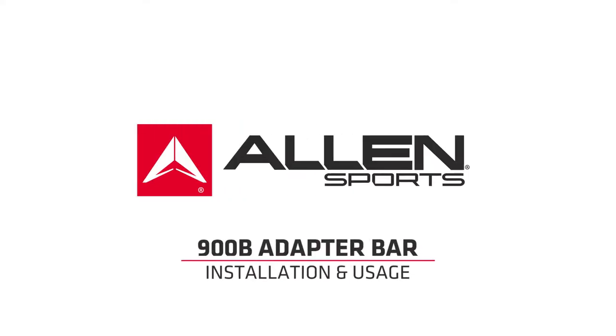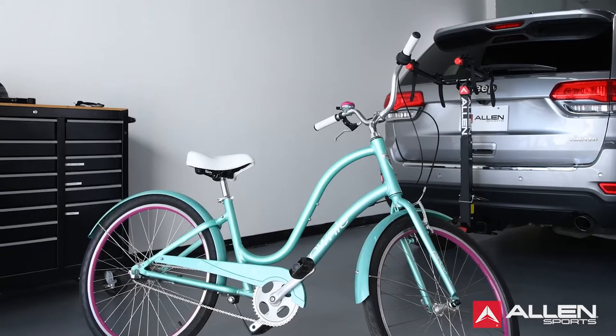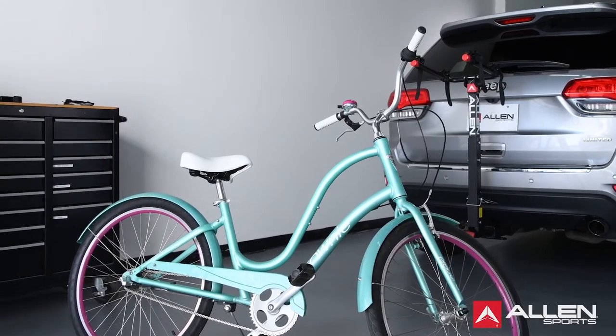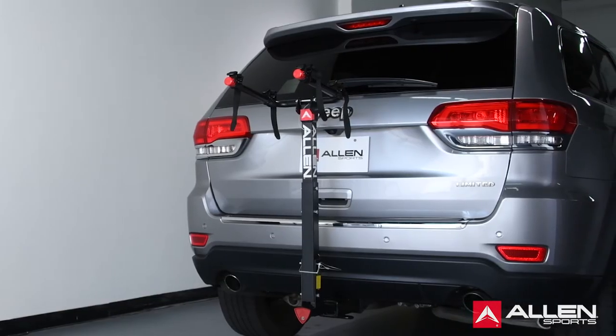Welcome to Allen Sports. This video is designed to help you understand and install the Allen Sports Adapter Bar. The Allen Sports Adapter Bar fits on bikes without top tubes, like women's step-through bikes, so you can safely and easily carry your bikes on all Allen Sports racks or other racks.